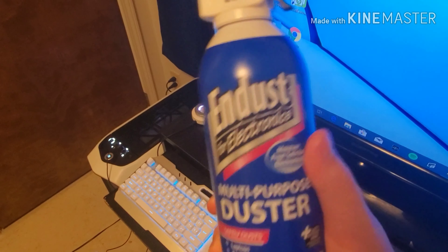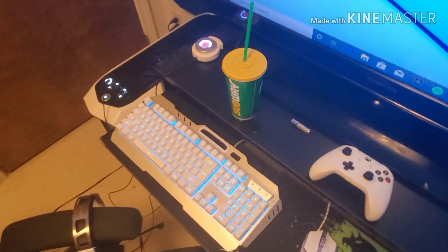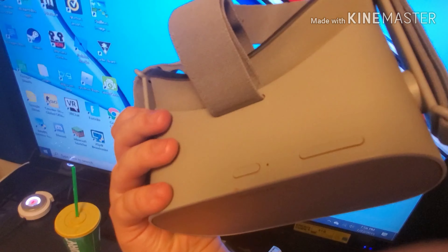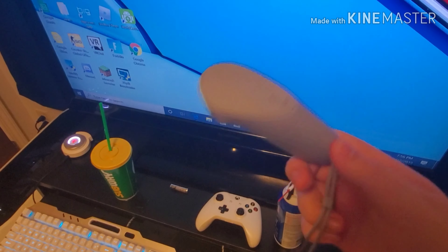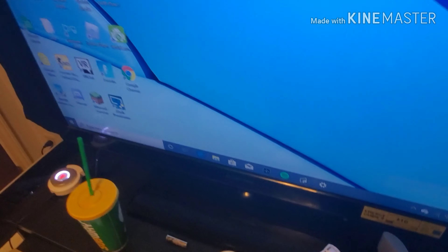The first thing I've got to show you guys is my Subway cup — don't forget about the Subway cup! But no, that's not what I'm here for. I've got my Xbox controller here; it's really dirty because I'm a sweaty boy and just sweat all over it, but it's my Xbox controller.